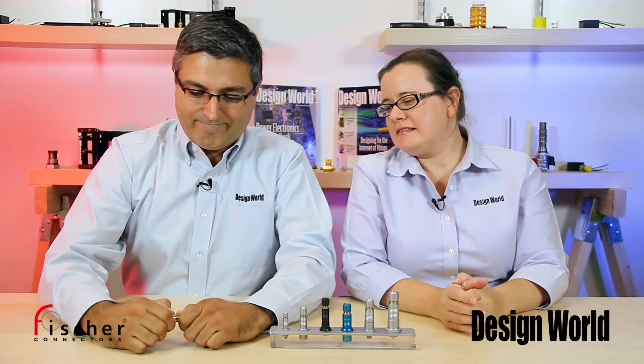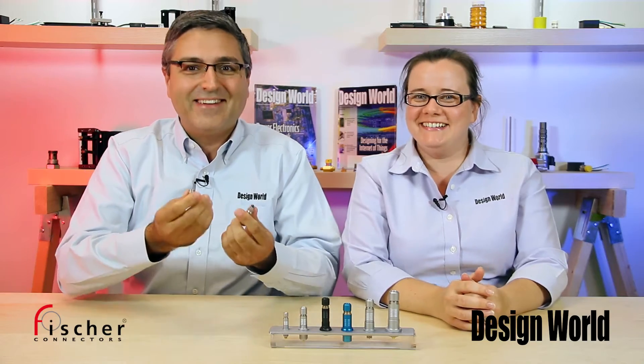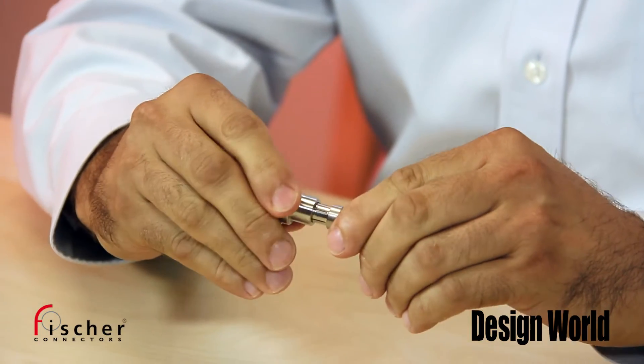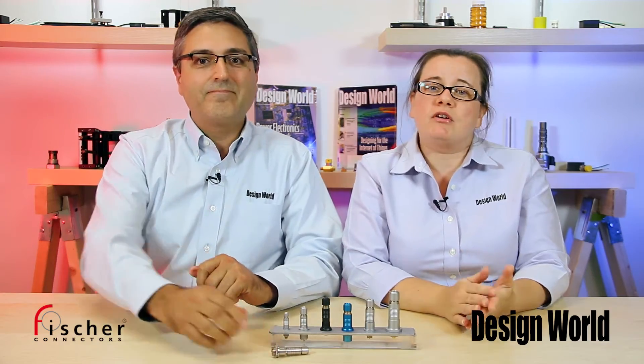See if you can pull the two ends of that connector apart. There it goes — it's not that easy. That's the point. The push-pull feature means these connectors are tough and cannot be accidentally disconnected. They require a purposeful disconnection, so they are ideal in applications where an accidental disconnection can be dangerous.